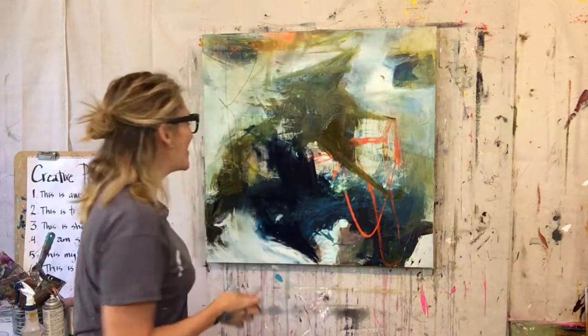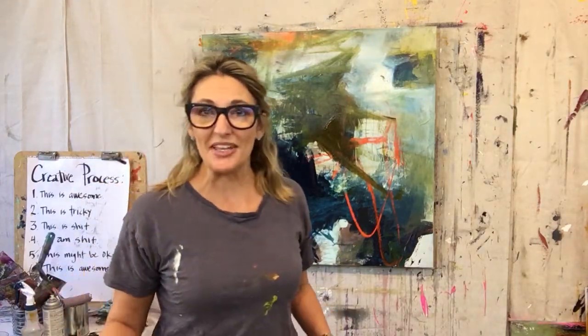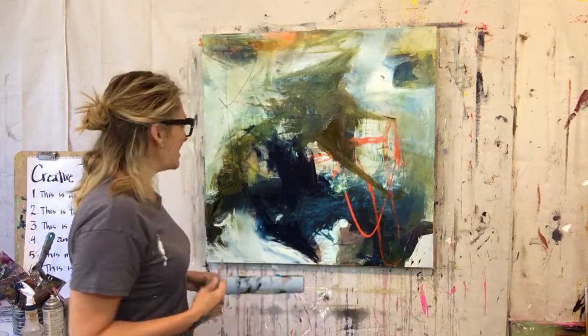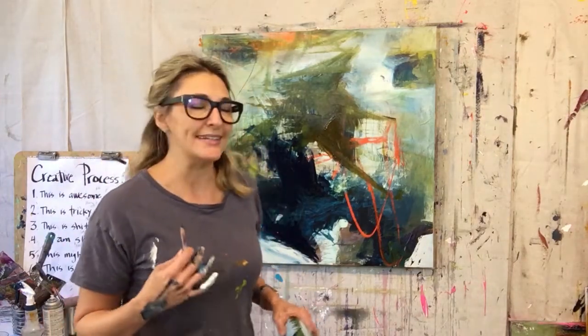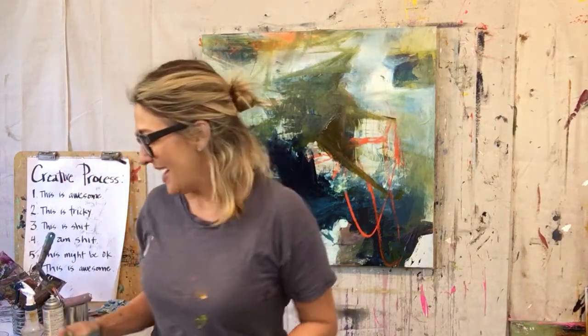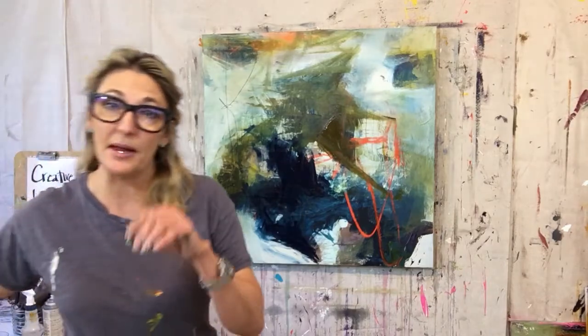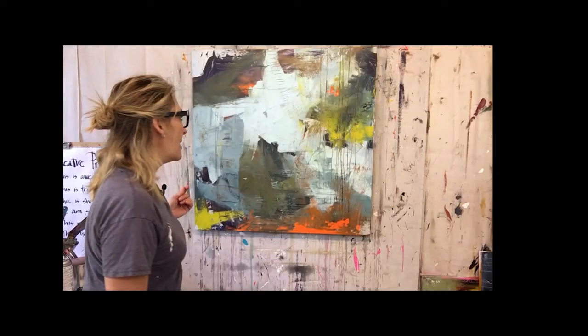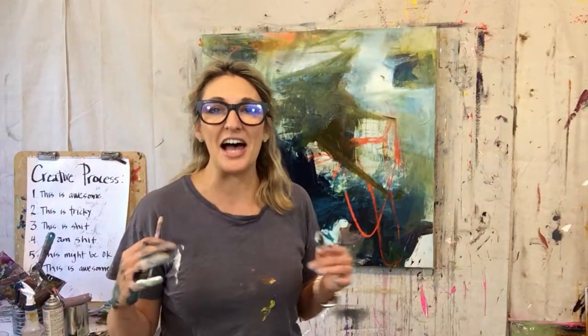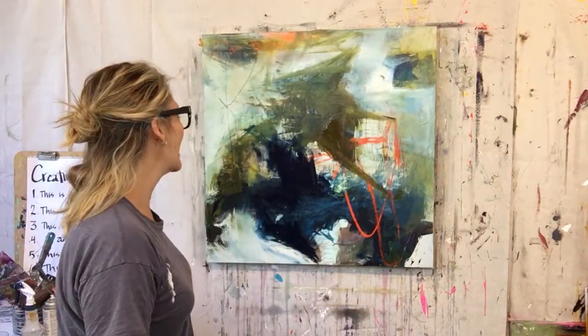I think I'm going to leave it there for now. It feels really super expressive, and there's something about the unfinishedness of it — I don't know — but it's feeling really, really good. You can see that from the painting I started with to now, this one is just so much more expressive. To me it feels alive, energetic, and fun.